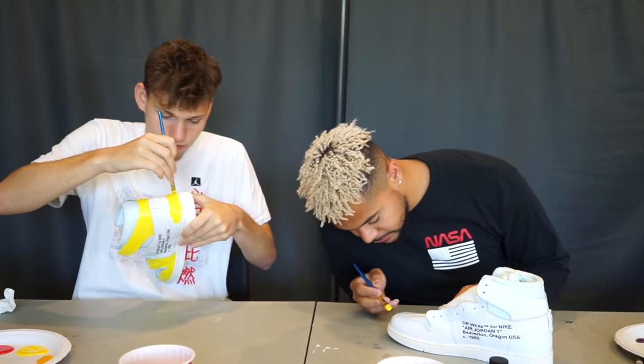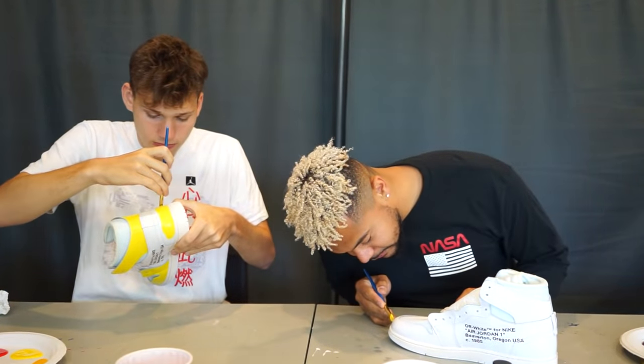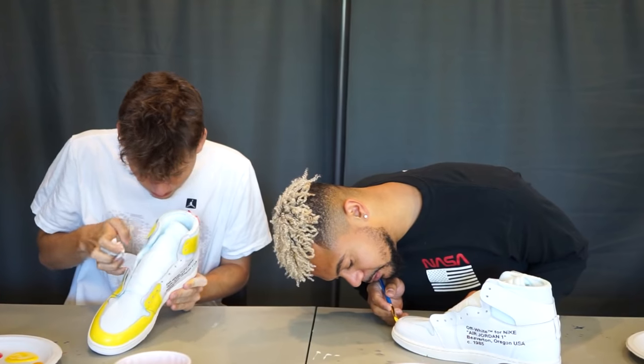No offense to anyone that actually has it, but sometimes during these painting videos I feel like I have Parkinson's, bro. I just shake — I think it's all the caffeine. You've got to eat a banana every once in a while.